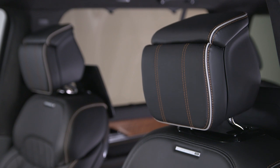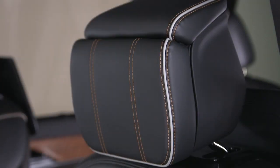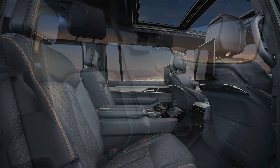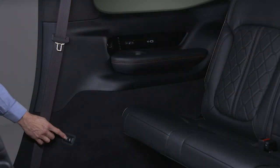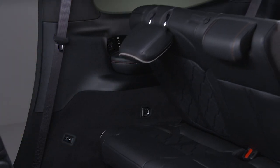The Grand Wagoneer's power front head restraints can be moved up, down, forward or rearward with a switch on the door trim panel. Outboard second and third row head restraints are not adjustable but will automatically fold forward when the seats are folded flat.